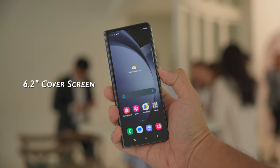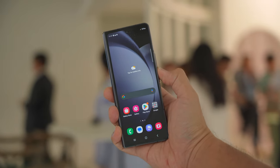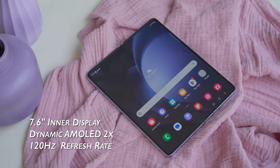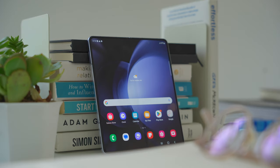Let's talk about the displays on this device, which — you guessed it — are the same. The cover screen feels the same, a lot more usable than the first versions of this device, and the inner display is still at 7.6 inches. It still uses a foldable Dynamic AMOLED panel with a refresh rate of 120Hz. The changes here are more on the software end, which we'll talk about later.